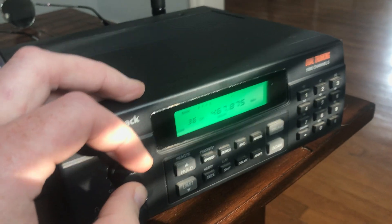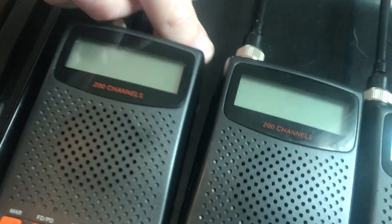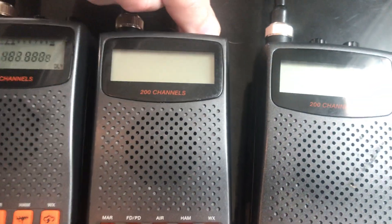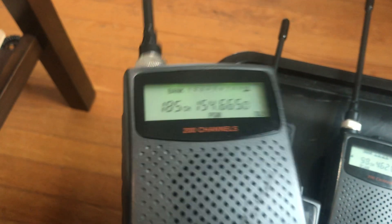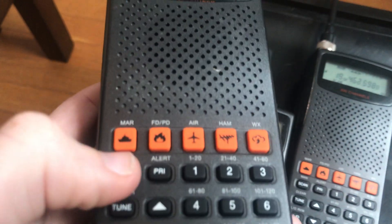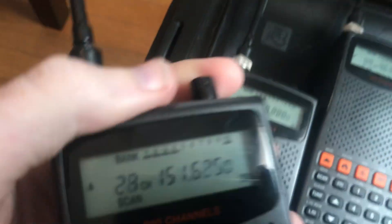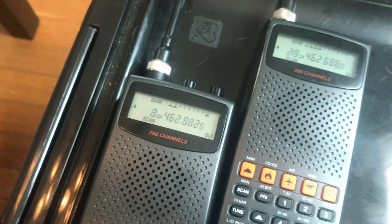It's kind of a nice green there. I also wanted to talk about the Pro 82, which is a GRE basic 200-channel scanner backlight mod. This is the factory one right there. It's pretty sunny right now so you can see — that's the factory backlight there, which is green. And there's two LEDs on the board there, which are pretty easy to replace.